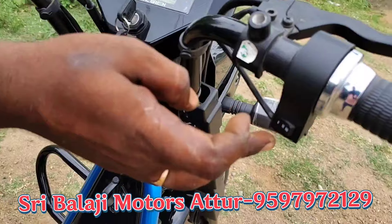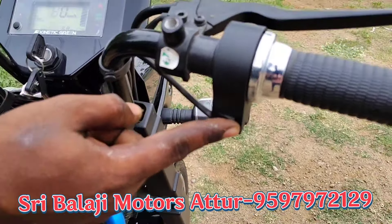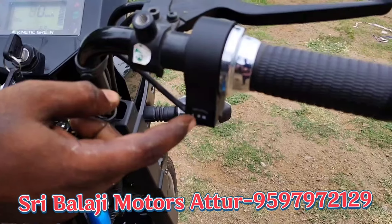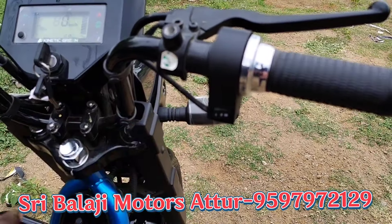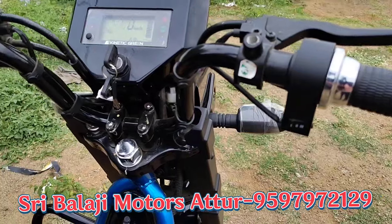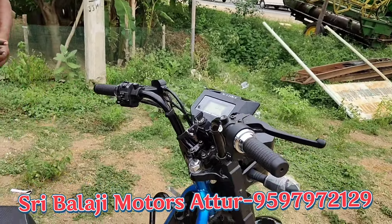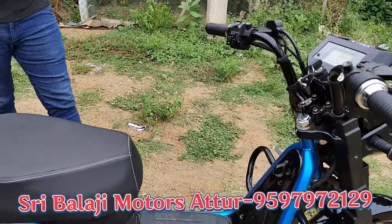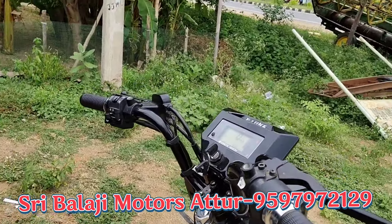First mode is 30 km per hour. Second mode is 45 km per hour. Third mode is 60 km per hour.